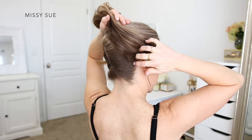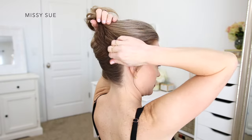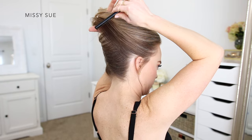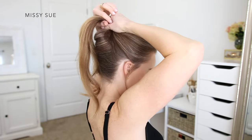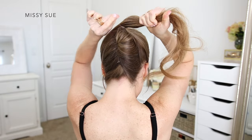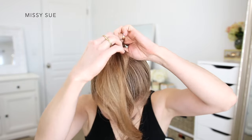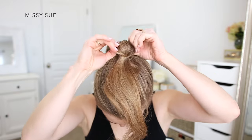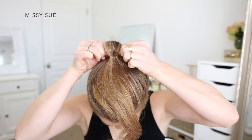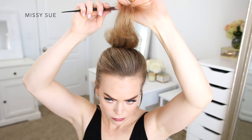Now I'm going to let down the top section of hair that I previously pinned up and I'm going to combine it with the ends from this twisted section. I'm going to use this hair to create a bun at the crown of my head sitting at the top of the twist. So I'm going to brush the hair back to where I want my bun to sit and then I'm going to wrap it with an elastic band. On the last wrap of the elastic I'm going to pull the hair only partially through to create a small loop, with the ends of the hair going forwards towards my face.